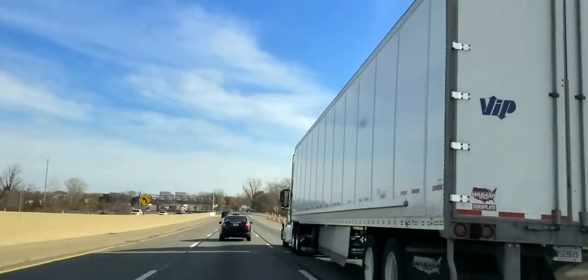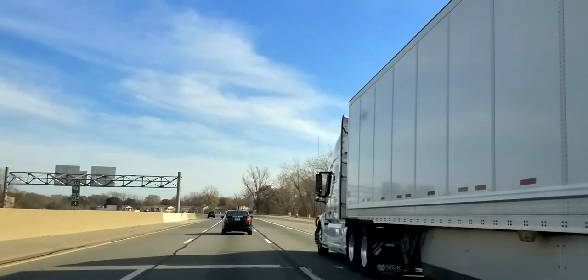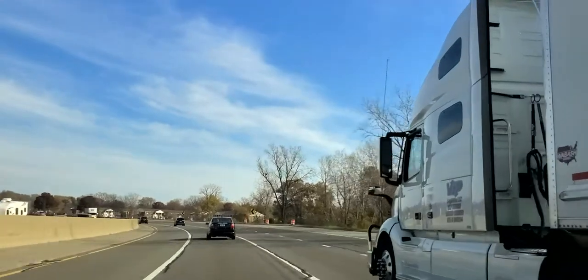I am trying to get out of this blind spot, but this car ahead of me is kind of a little bit low on speed. So I'm going to continue moving, and now this person can't see me.